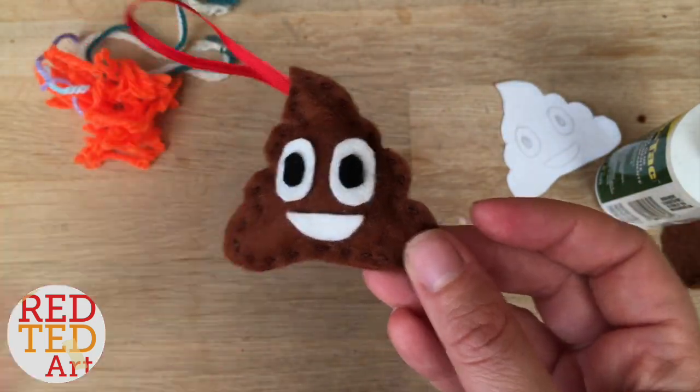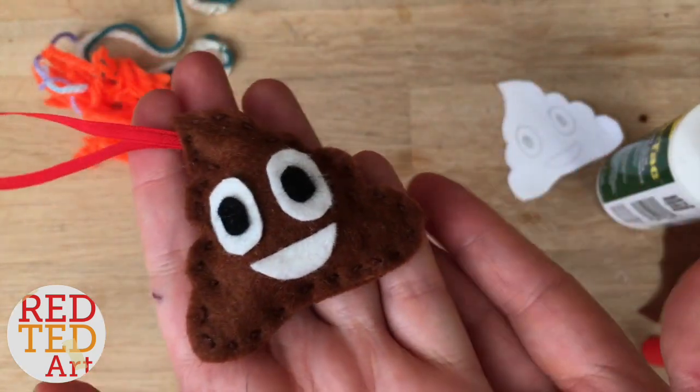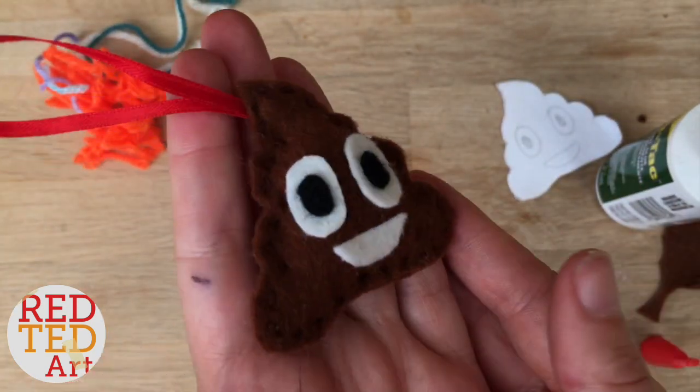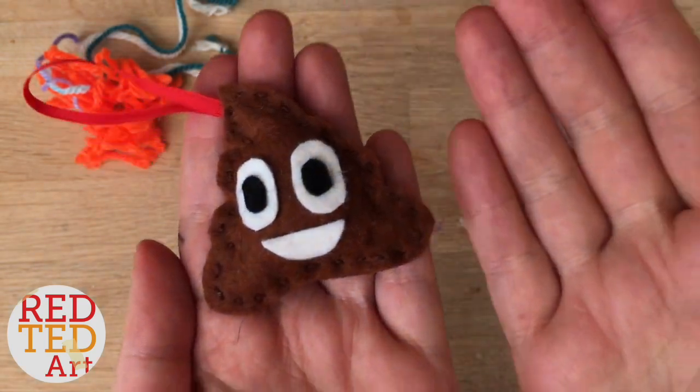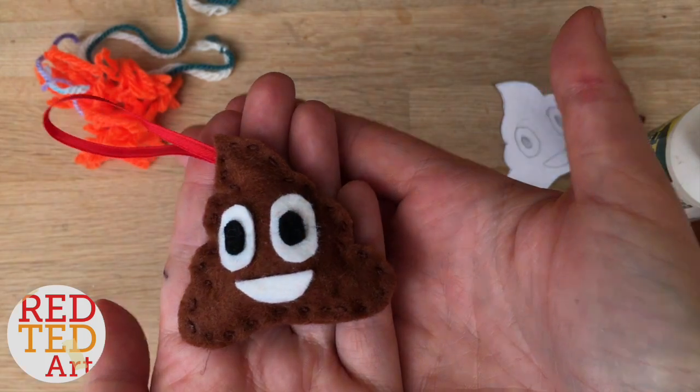And there you go — you have your hand-sewn poop emoji keyring or zipper pull to put in your backpack! I think that is super super cute. Remember, if you make anything from Red Ted Art, ask an adult to help you create a video and add it to your title. Like, comment, subscribe, and see you here again soon — bye!